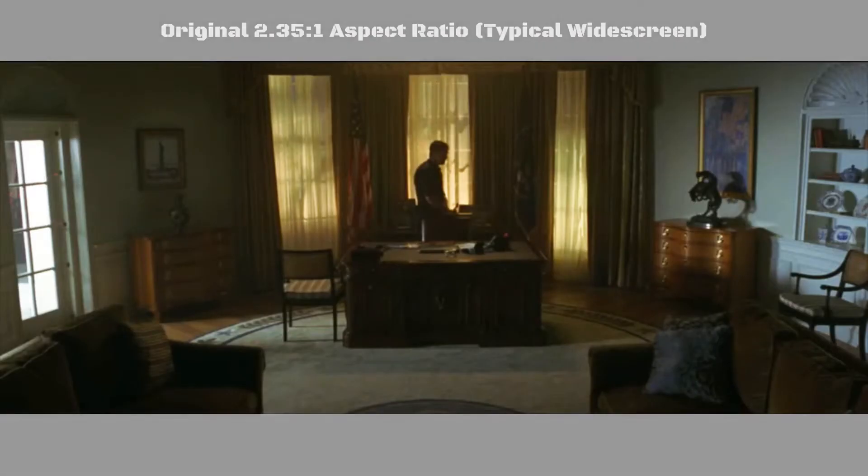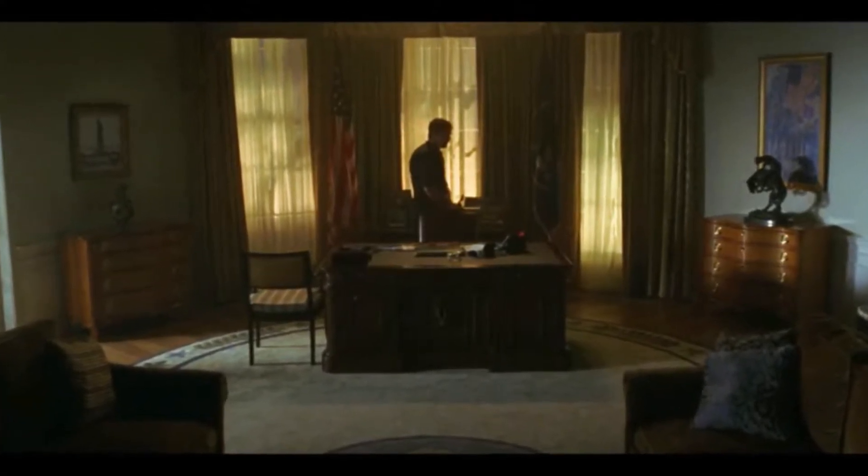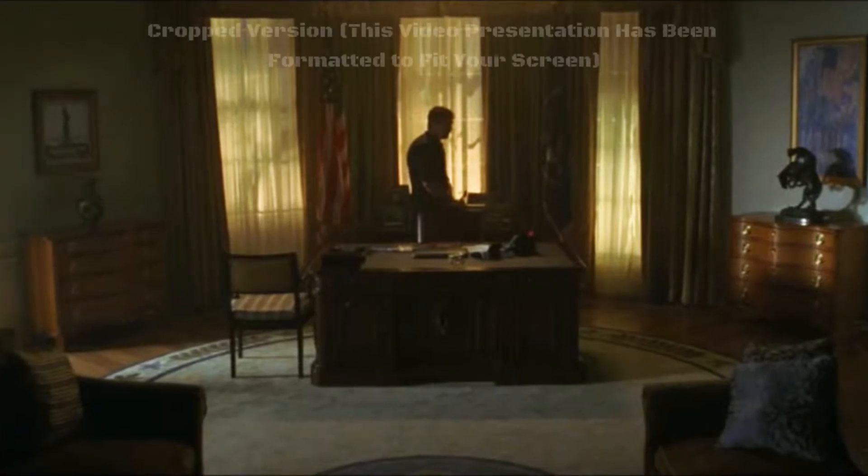Basically, the screen is zoomed in, so that the cinematic bars at the top and bottom aren't seen. Sounds harmless enough, right? I mean, they're just empty parts of the frame anyway.